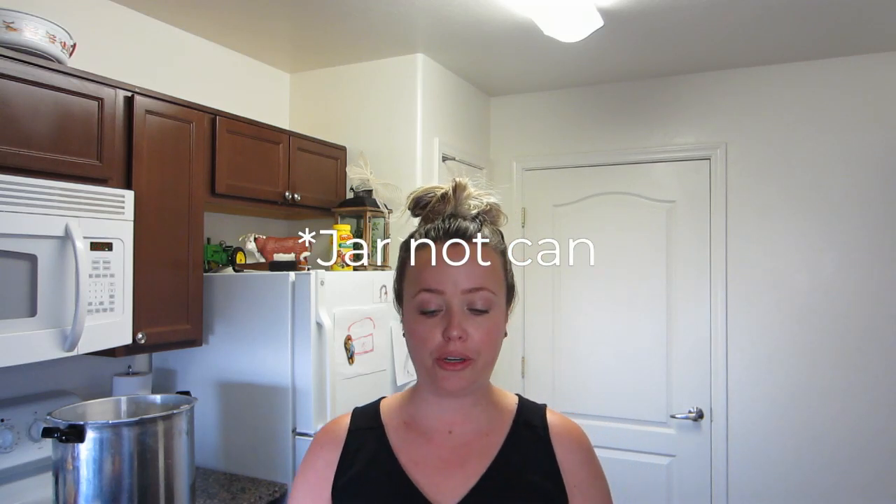Welcome back to my channel. Today I'm so excited to bring you along because I am going to be pressure canning meatloaf today. I have not done this before, so this will be a first for me. I've been doing a lot of research, watching a lot of videos on it. Meatloaf is a favorite meal of mine and I would love to just have it on my shelf for long-term food storage — whenever I want, pop open a can, sauté it up, and just have it for dinner.